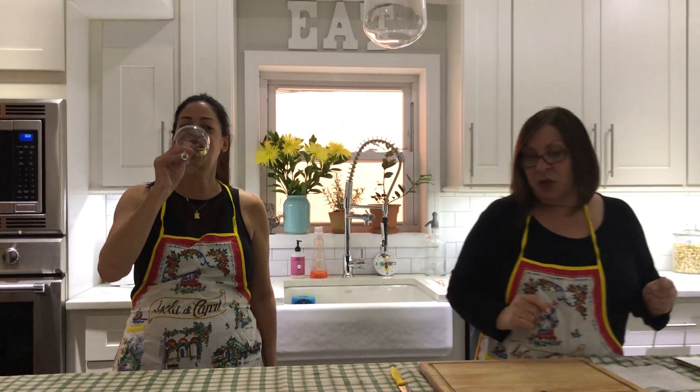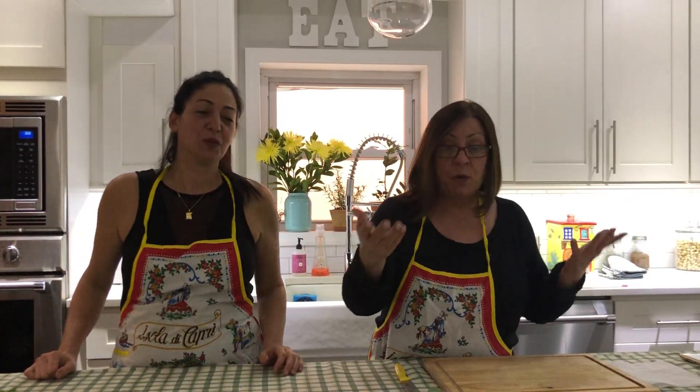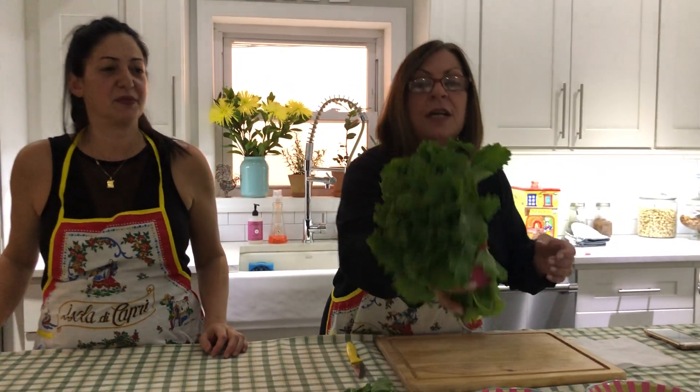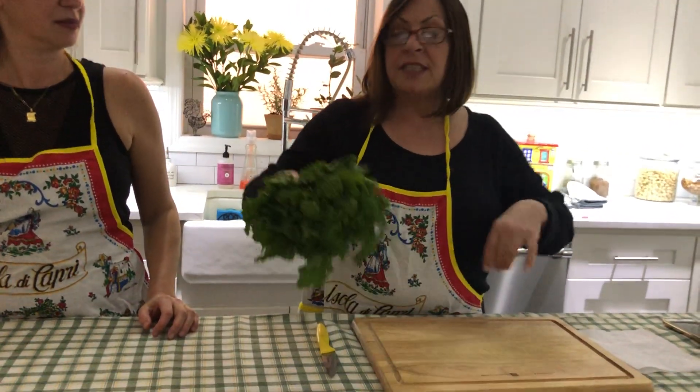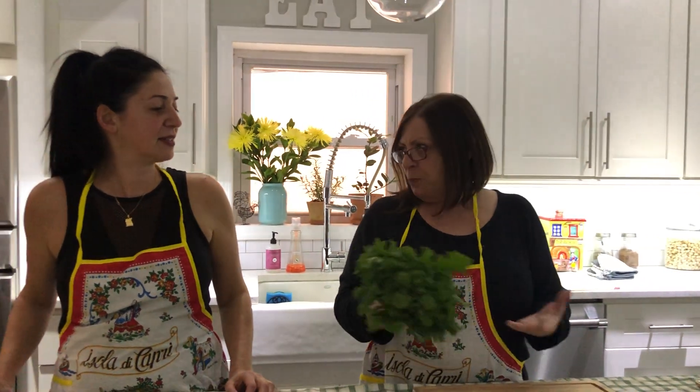So today, we decided to make broccoli rabe and sausage with orecchiette. Now, we promised you eggplant, but what happened? You went to the store and the eggplant looked like crap. There's no way we're buying crappy eggplants and cooking them for you. So we found this gorgeous broccoli rabe, and we decided we were going to make broccoli rabe and sausage, because that's how you should cook anyway. You should go to the store and whatever looks good is what you're going to make, not because we promised eggplant.